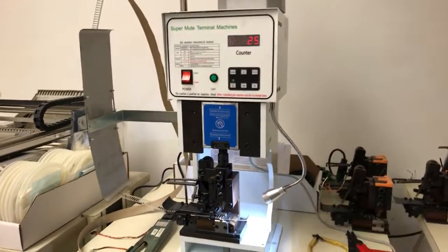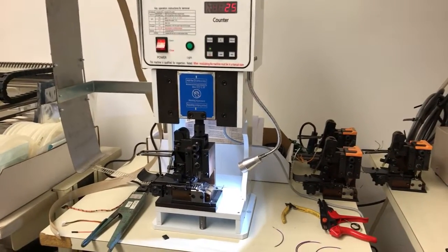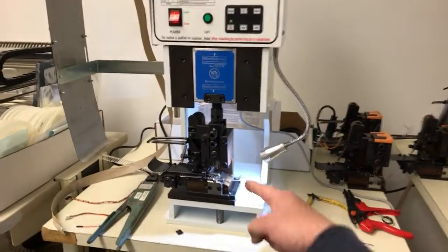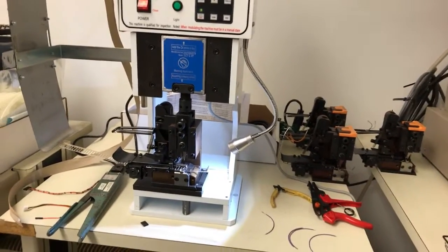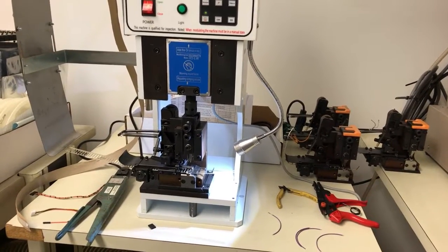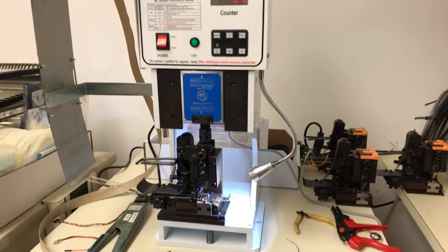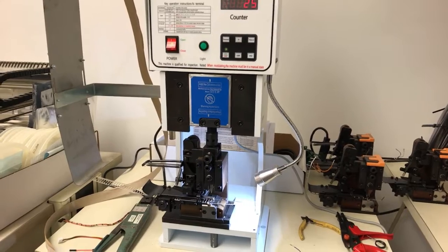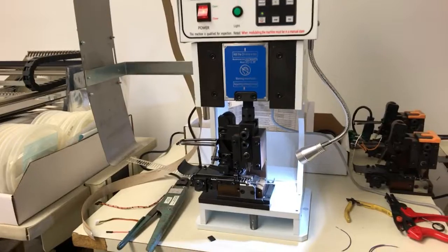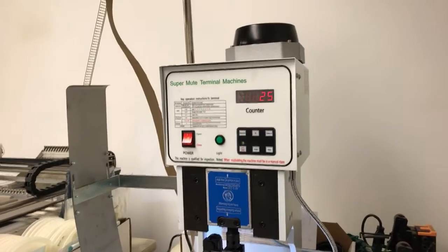One interesting thing about this machine is that the H-frame press is available in multiple sizes — this is the two-ton version, but they also have a one-ton, three-ton, and four-ton version. You could use this automatic press for other dies as well. Four tons won't punch a lot, but if you needed a small die to punch some holes in something, you could install that in a machine like this. It doesn't have to be for pins only, although that's what this is purpose-built for. I think this is going to be a very useful machine and it was a good purchase. Tom Matthews from Matthews Engineering.